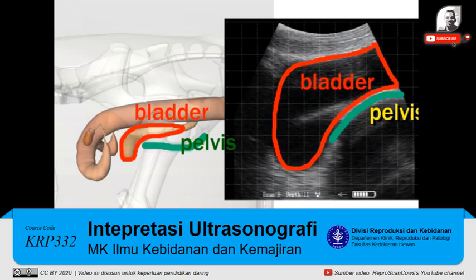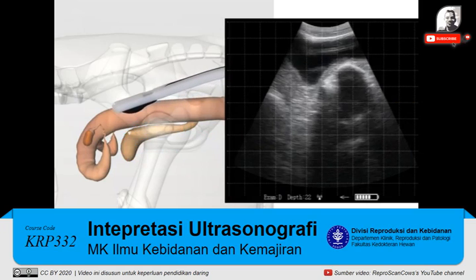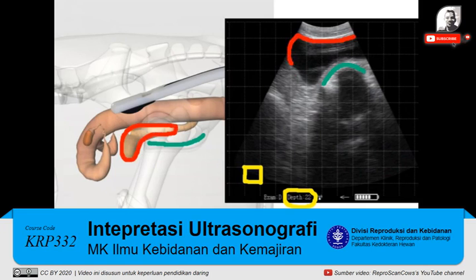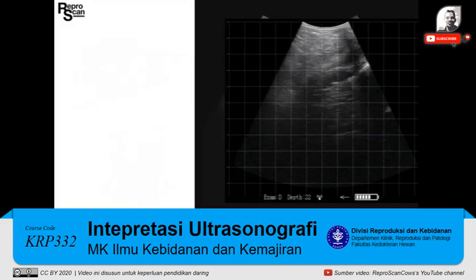Now let's insert the repro arm into this model. On the right we have an image at 22 cm depth with a 2 cm grid. There's the pelvis in green and the bladder highlighted in red. We're going to advance the repro arm further and highlight the uterus in yellow. There's our first image of a uterus on the right in yellow, with the bladder marked as well.